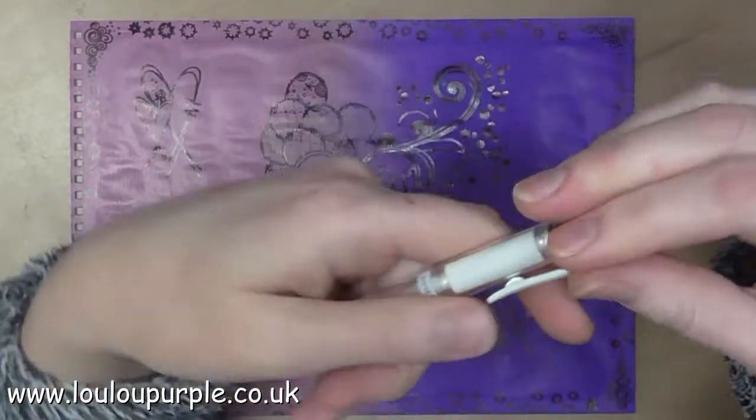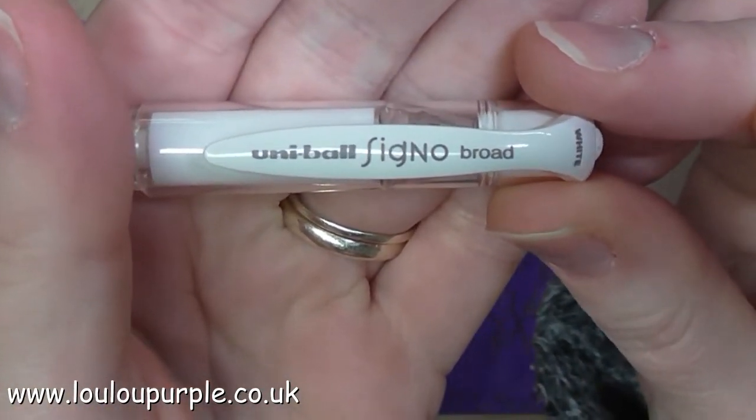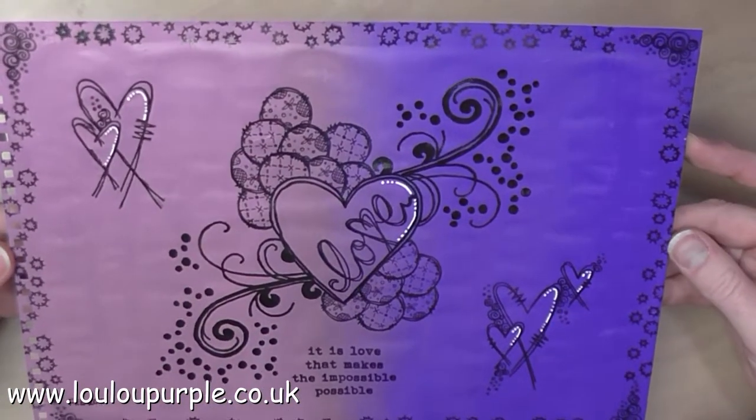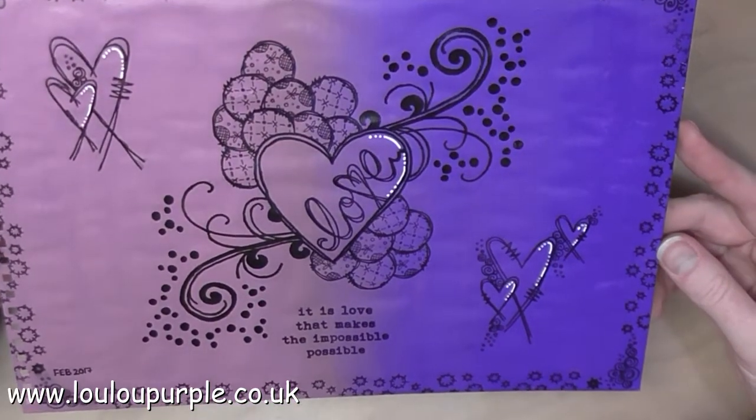I am now going to use my white Uni Ball Signo pen to add some highlights to my picture. And there you go — I've added the highlights just like magic. And that is the end of this page.